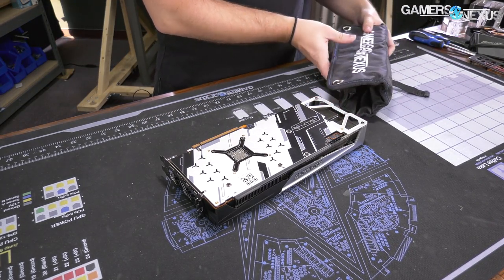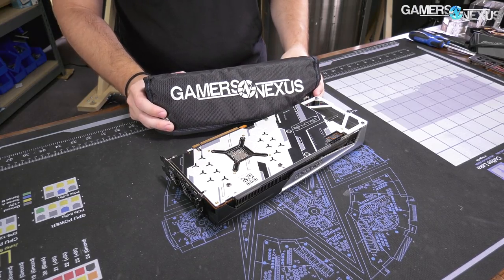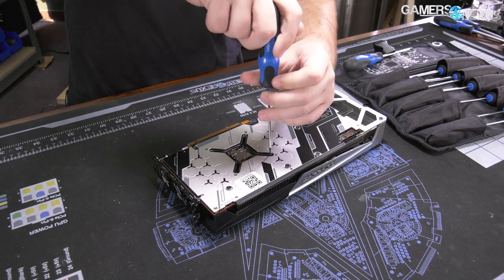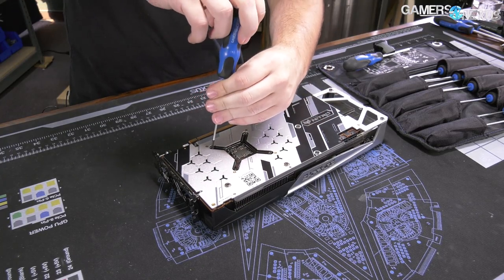We're going to use the Gamers Nexus teardown toolkit for this. You can pick it up on store.gamersnexus.net if you'd like to grab one — we spec them specifically for video card teardowns. These are going to be like a PH0 or so size. Pretty simple ones — just loosen them on each corner first and then remove them completely.